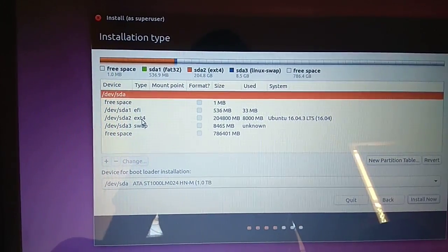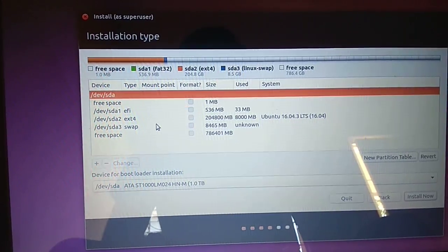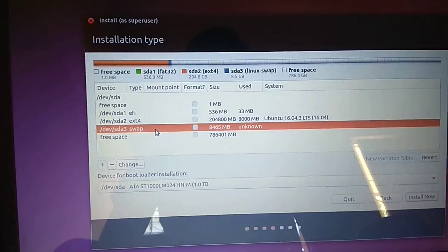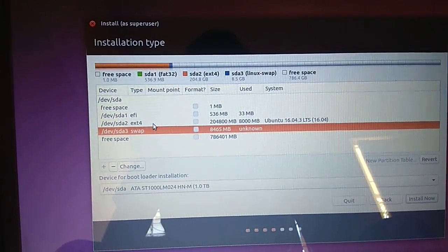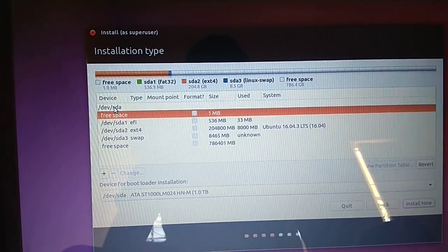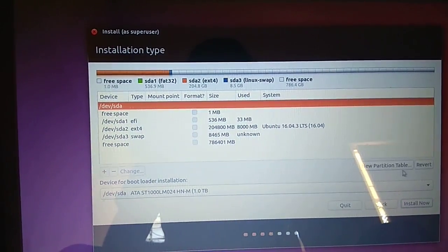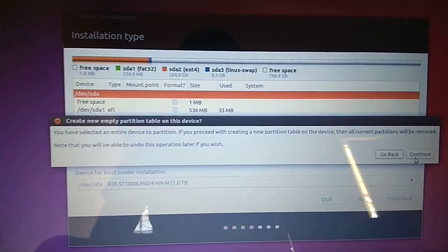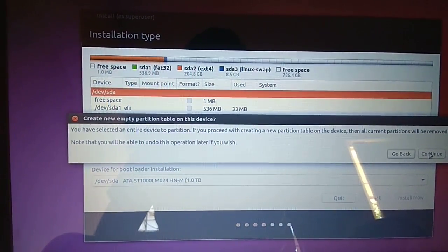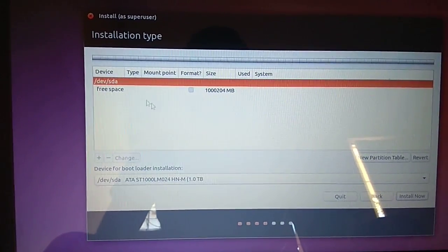Swap is nothing but like a RAM — it works just like RAM. I'm going to show you how to do a fresh partition. Press here and it will ask for a new partition. Select an entire device. I already have the entire device selected and I'm going to create new partitions.